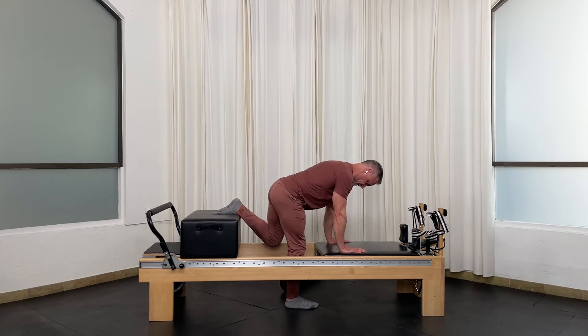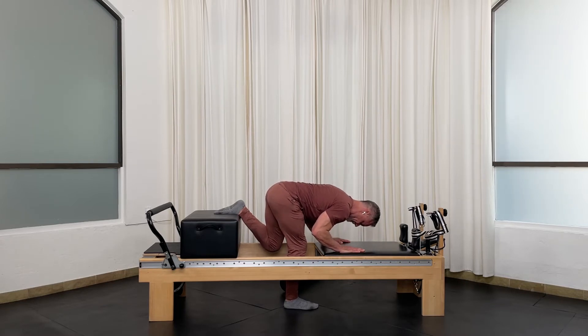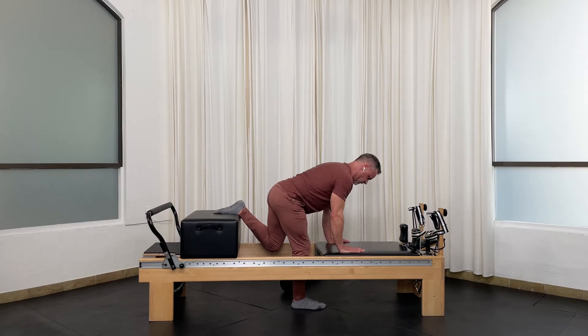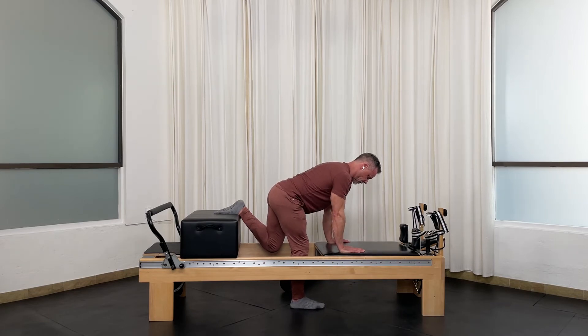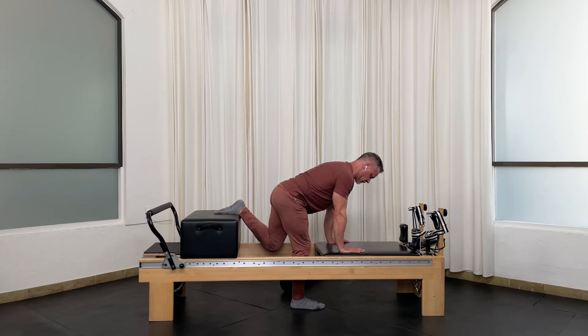Start in the low position — left knee under hip, right foot under your hip, flat back. Bending the elbows as you flex in that hip. For five and back up — four, three, two more, last one.